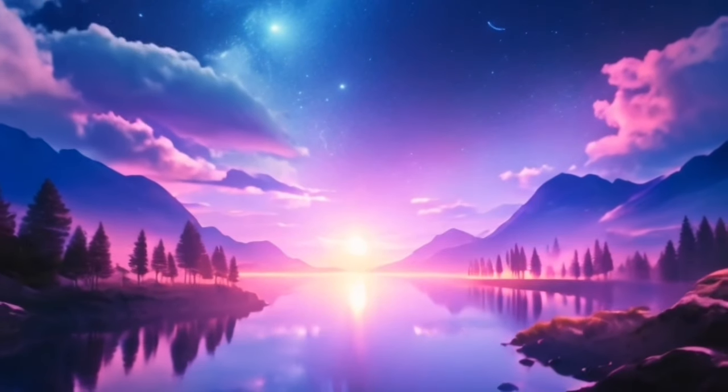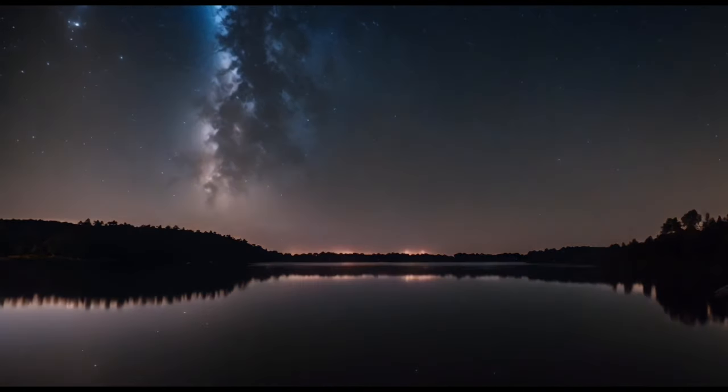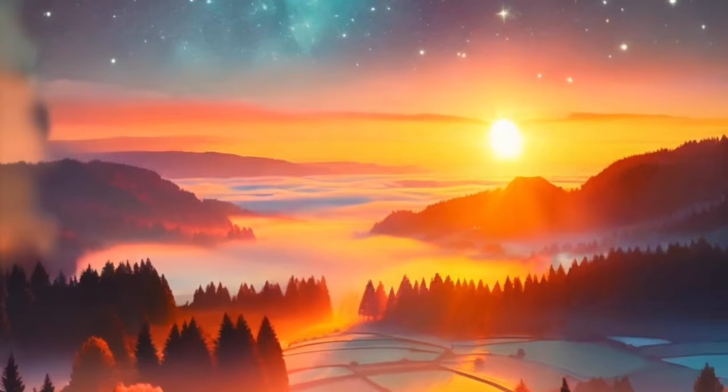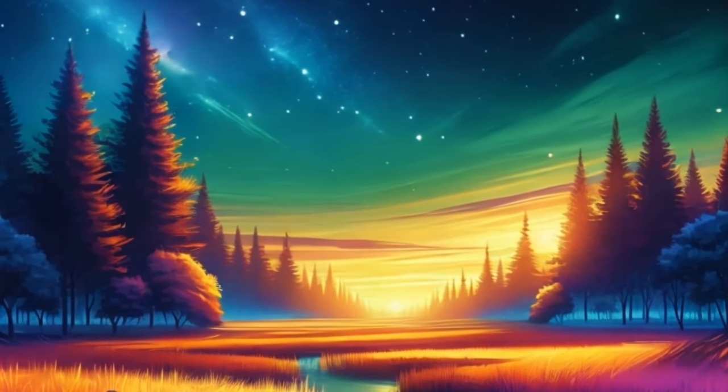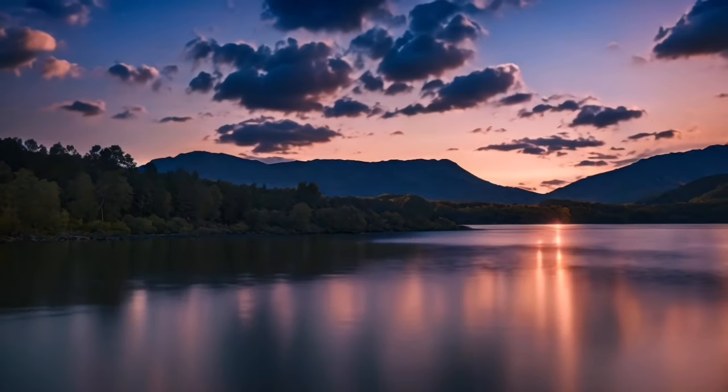Embrace the healing energy of this meditation, allowing it to wash away any lingering negativity and restore balance to your mind and spirit. Now bring your awareness to your heart center. Visualize a warm, glowing light emanating from this area, filling your entire being with love and compassion. Allow yourself to bask in the warmth of this light, knowing that you are connected to the infinite love of the universe.